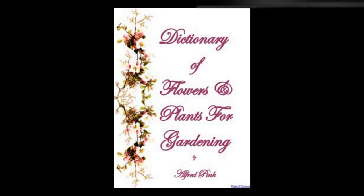Trientalis europaea, starflower — To grow this native perennial to advantage, it should be planted in leaf mold with which a large proportion of sand has been mixed. Confine the roots to a narrow compass by means of slates placed just beneath the surface of the soil. Let the ground be kept moist, but well drained. The bloom is produced during May and June, and it is propagated by runners. Height: 6 inches to 8 inches.